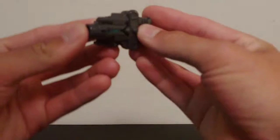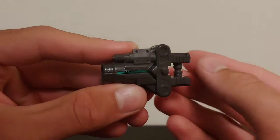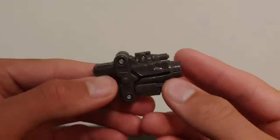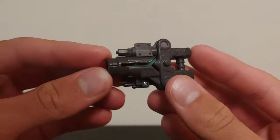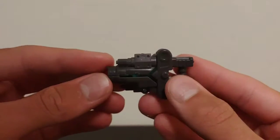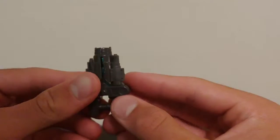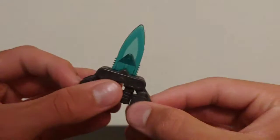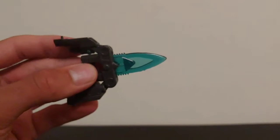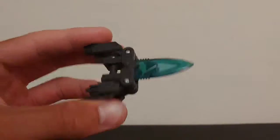He comes with a little gun which converts to a blade. It's a pretty good looking gun with a little bit of translucent blue showing on the side. To transform it, you split it down the barrel in half, fold the two halves onto the side, and the blade folds out. Blade mode looks pretty good — a nice sea green color.